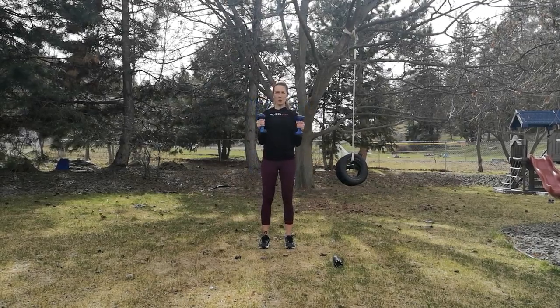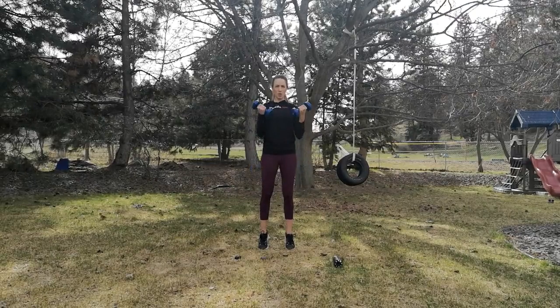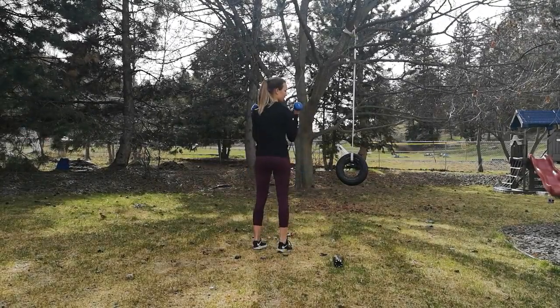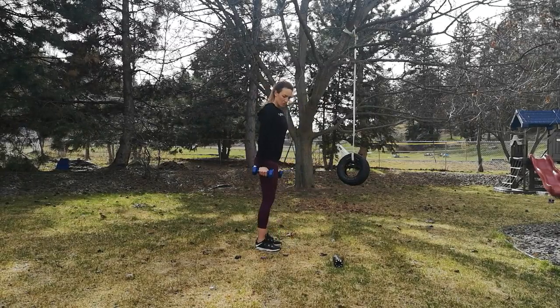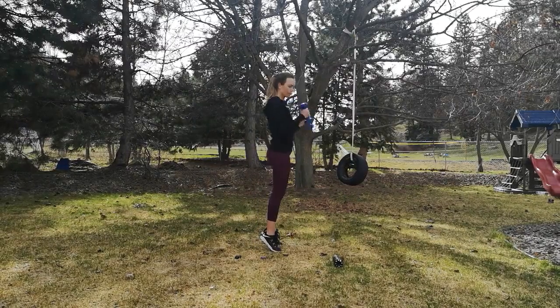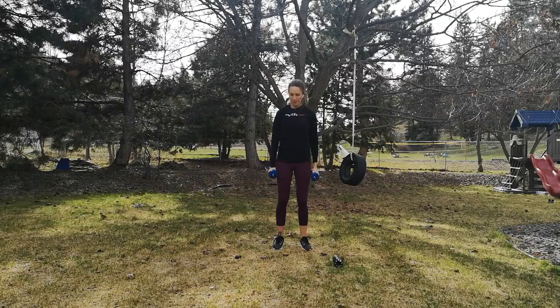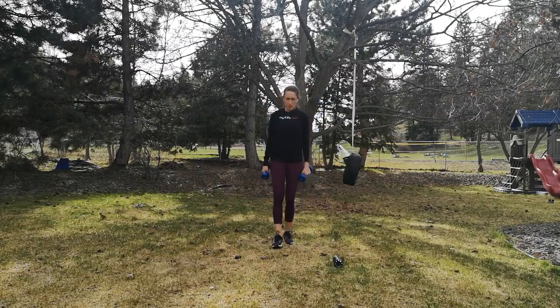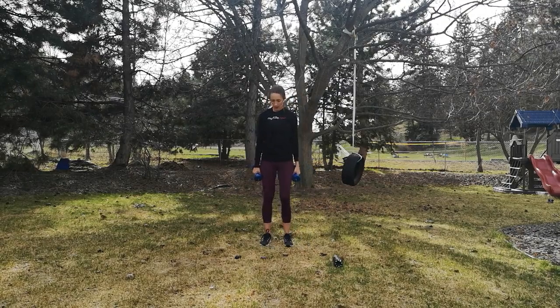Adding one more thing — squeeze the glutes. When you come up, squeeze. Make those glutes work. One more. Two minutes left and we are done.